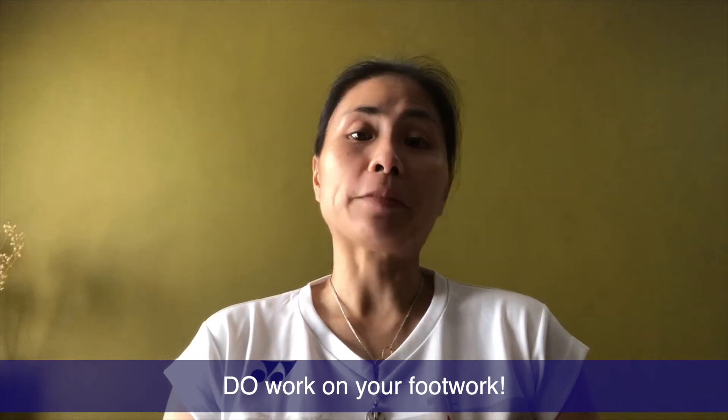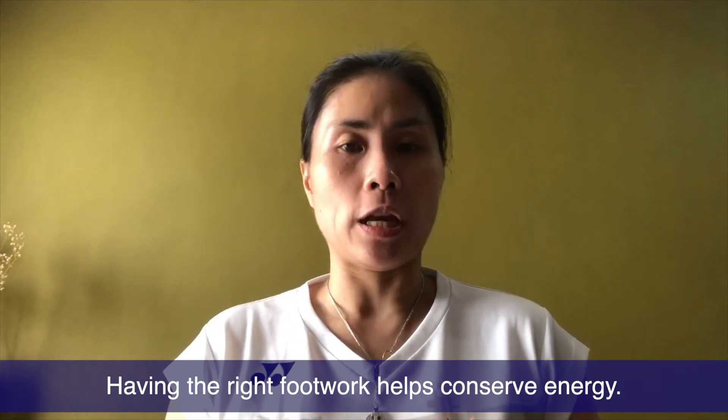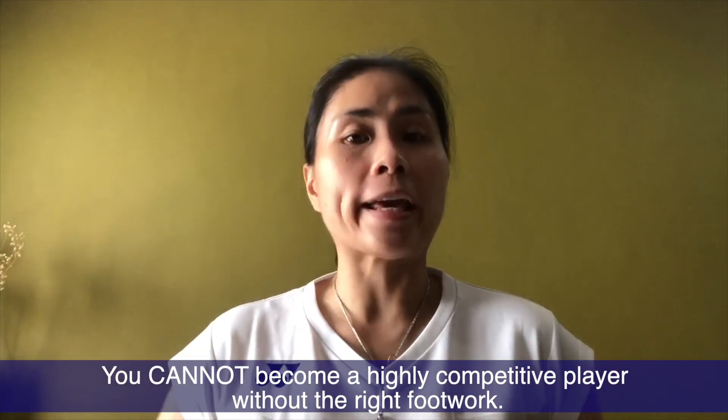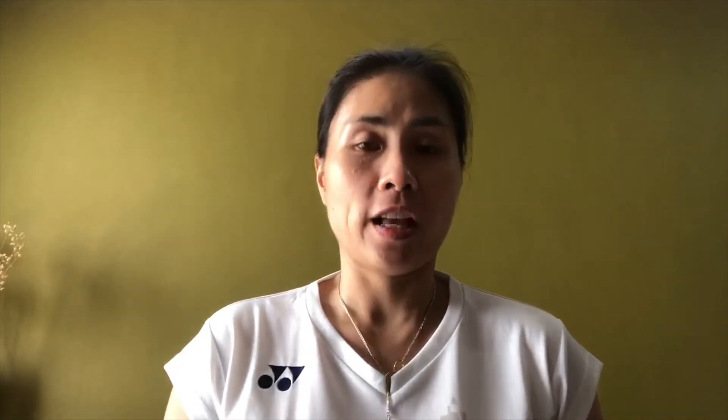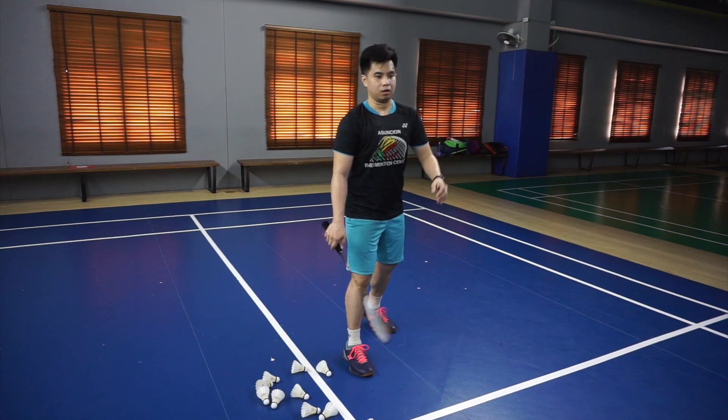Do's and don'ts number two: do work on your footwork. Don't go on court running around like you're in track and field. Work on the proper footwork because in the long run you will conserve your energy. Moving with the right footwork means no excess steps and not running too much on court. Good footwork also means you are constantly balancing your movement — no dumping of weight on one leg. Learn how to shift your weight correctly, and do not just sprint around like a headless chicken. Do the proper footwork.